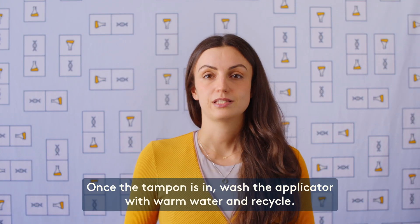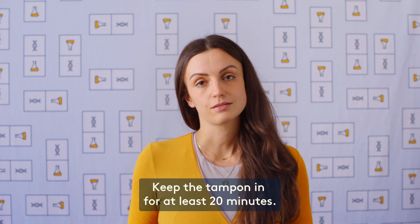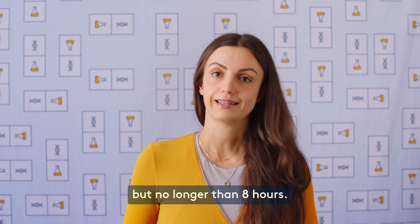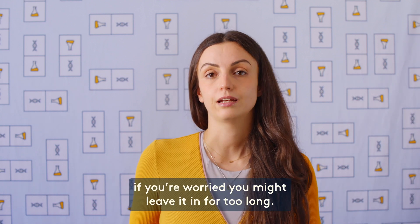Once the tampon is in, wash the applicator with warm water and recycle. Keep the tampon in for at least 20 minutes. You can keep it in for longer if you'd like, but no longer than 8 hours. Setting an alarm on your phone is a good idea if you're worried you might leave it in too long.